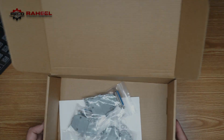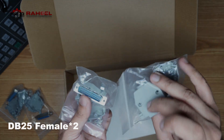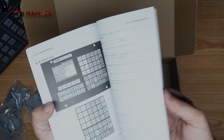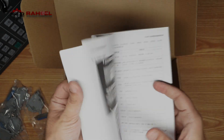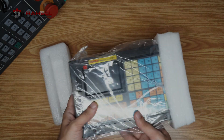When we open the box, we receive the controller along with a DB25 female connector and two pieces of male DB25 connectors. There is also a manual for the XCMCU controller, though it is almost entirely in Chinese language.